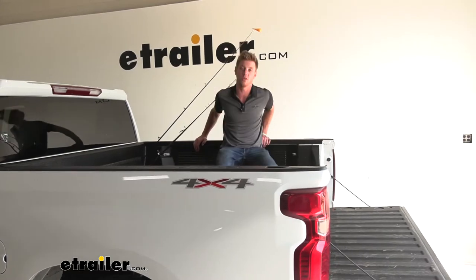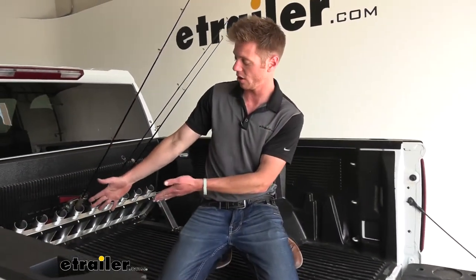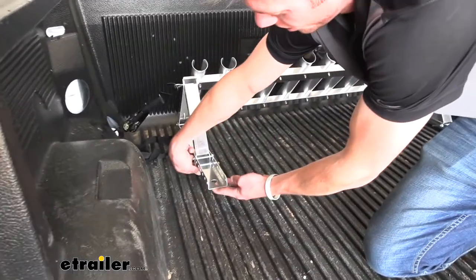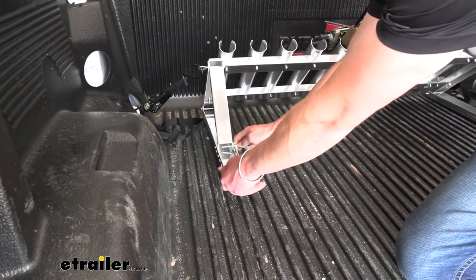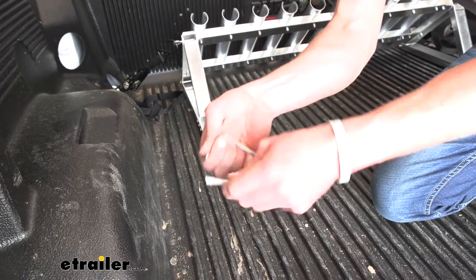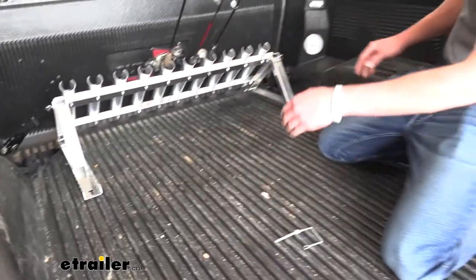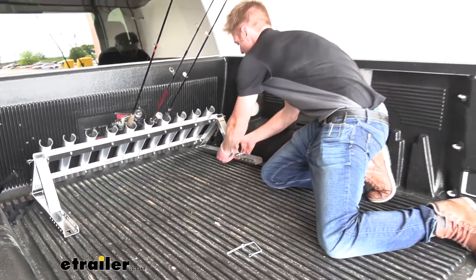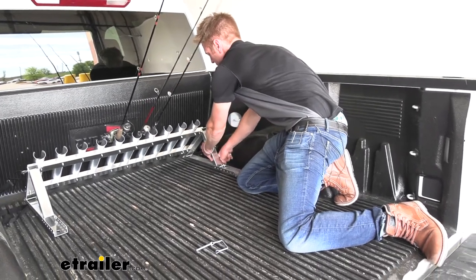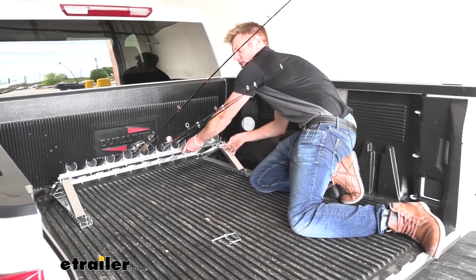So what we're going to do is go down to the feet part of the carrier. We have a little pin — all you really have to do is fold it back and undo it. It's just your basic pin, just like you have on your trailer or something like that. And then we can actually adjust those. So we're going to undo that on both sides.